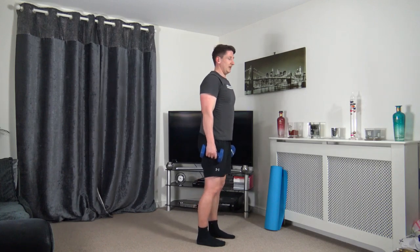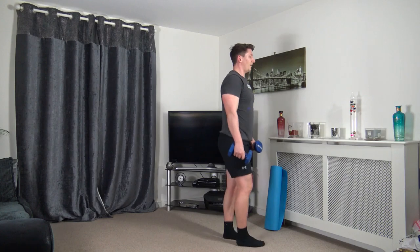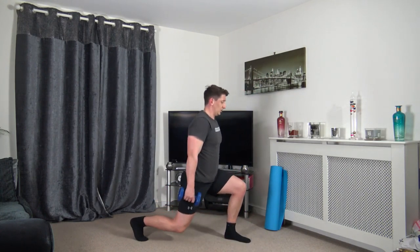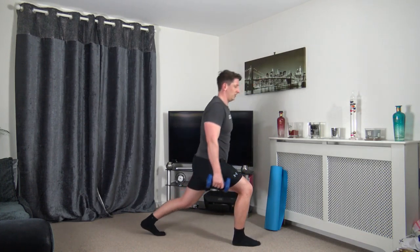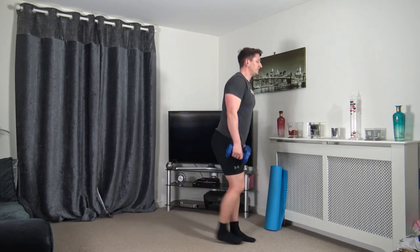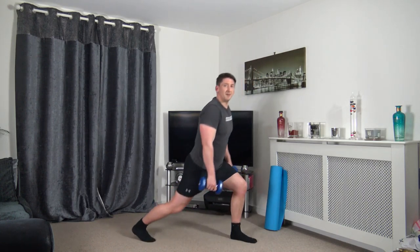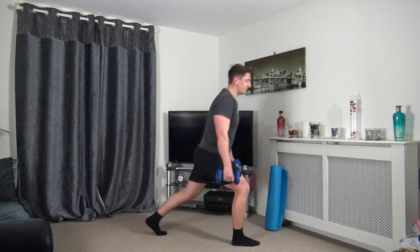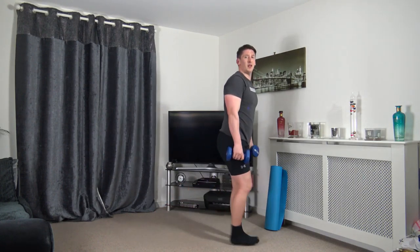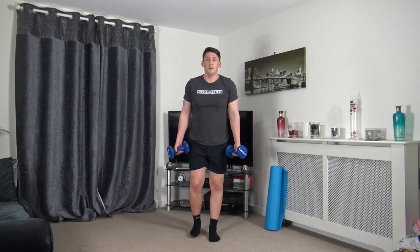Reverse lunges are next. In three, two, one — set yourself, step back, come up and change over. Focus on the balance, take your time. Working the bigger muscle groups burns off more calories. Stepping back, head up facing forwards, chest back.